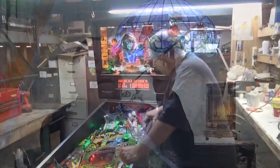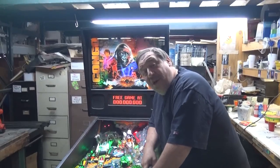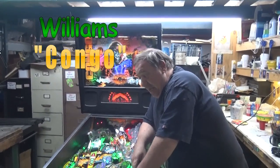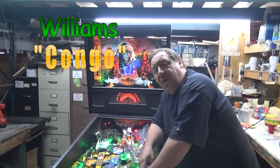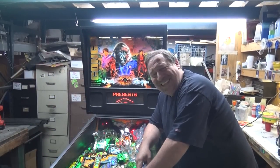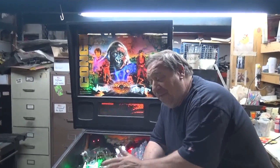From Williams Pinball — Congo. They only made 2,129 of these. Of that amount, 130 were conversion kits. You actually got a playfield and were able to convert your Dirty Harry or your Flintstones to a Congo.